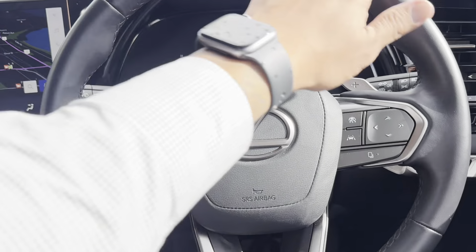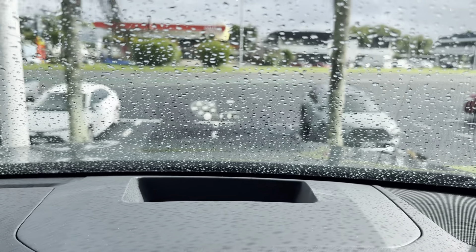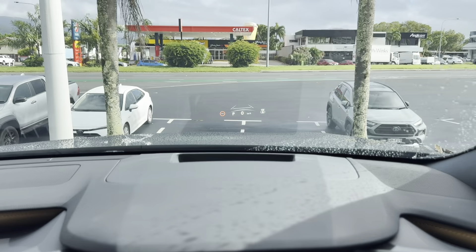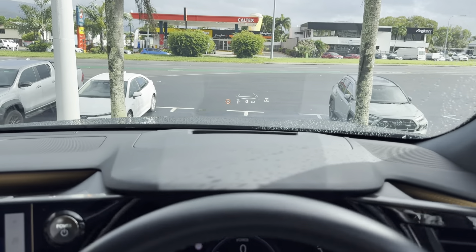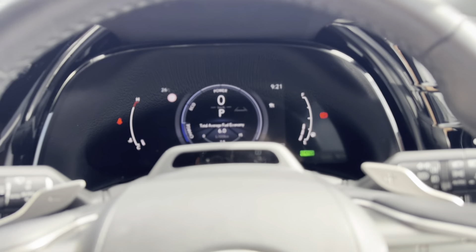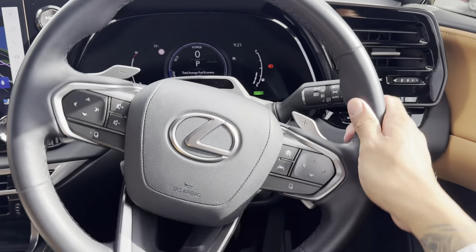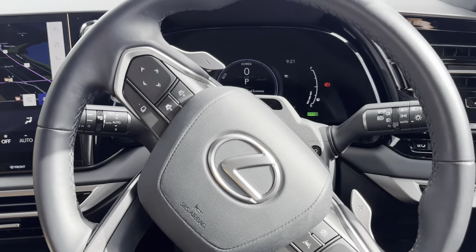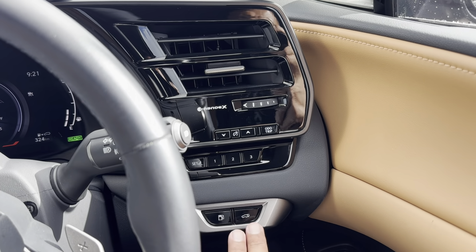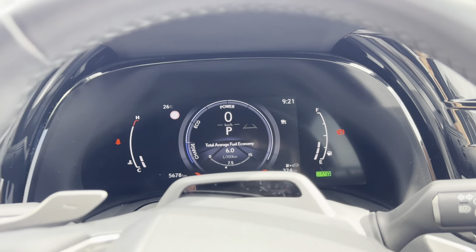Starting with the steering wheel — nice design with the Lexus badge and volume controls. You can see the heads-up display on the windscreen — it's a little difficult with natural light but it's there and in perfectly fine condition. Over here you can access different settings on your screen. You've got the airbag, horn, and paddle shifts. Automatic headlights, blinkers, and wipers with an auto sensor are here too. Nice big air vents, and you also have memory seats — first, second, and third positions — as well as fuel and boot controls. Over here are your different settings for the trip meter, all easily accessible.